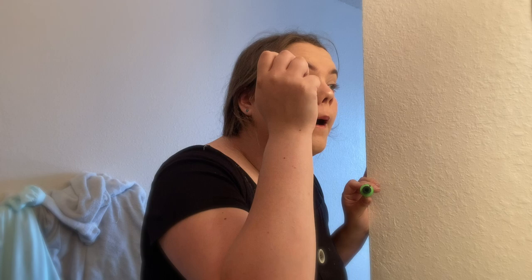For the last step of my makeup routine, I'm going to take the Covergirl Clump Crusher Water Resistant mascara and take it on my upper lashes.